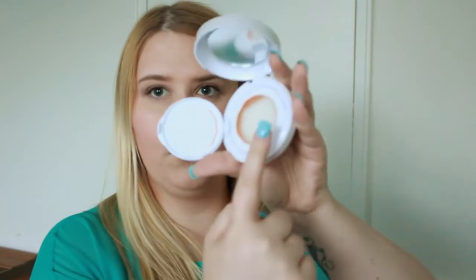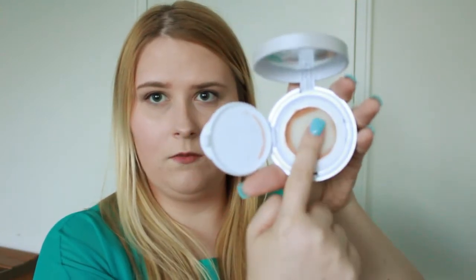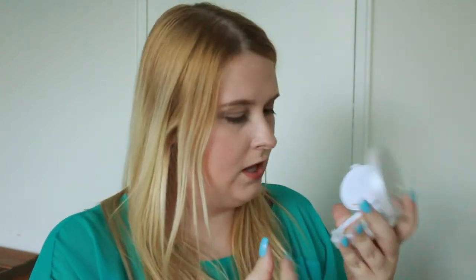If you need a cover over top you just flip this off and peel this off, then you push in here and the product comes out like that. I've actually seen these a lot online and I'm pretty excited to try one.